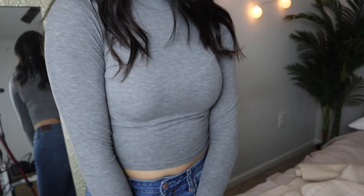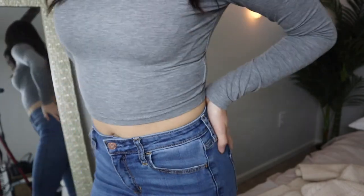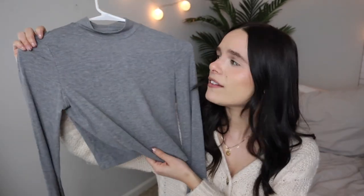The very last item from Shein is this gray crop top — another high neck, more for lounge wear. I like to pair these with sweatpants, but I could probably wear it to the gym too. I'm pretty shocked — all of the material from the Shein purchases are very comfortable. I remember buying something from Shein before and thinking the material was horrible, but they have definitely stepped up their game. It's like a little Brandy Melville-looking top.